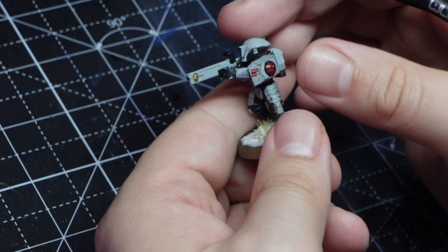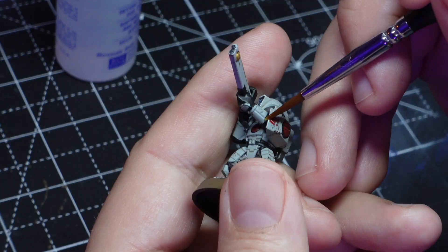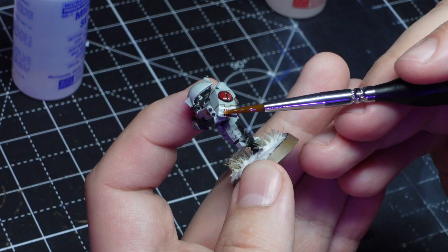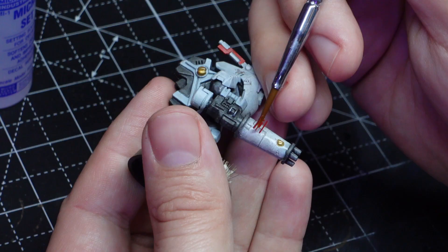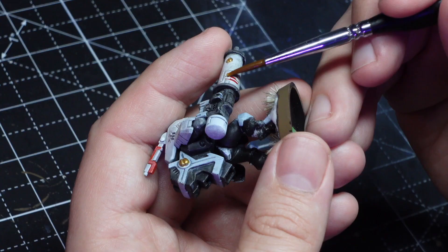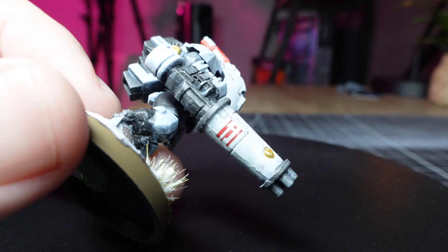To be safe, rather than risk the transfer sticking to the model in a really odd way, I decided to just rip it off and give it another go. After that one little mishap everything else went really smoothly and more importantly everything was done really quickly. The stealth suits were a bit of a challenge with their guns being circular, but honestly it's not that big of a deal — I would definitely try this on all my models going forward because it makes them look really cool.